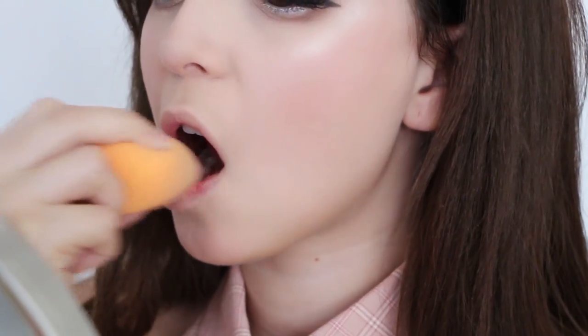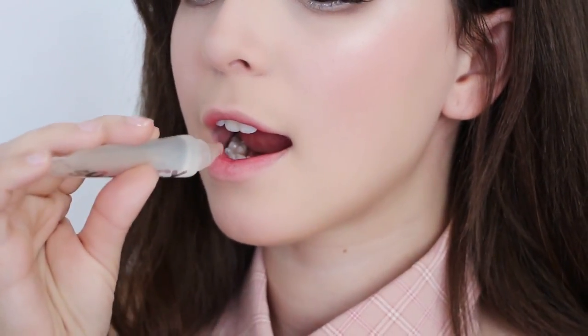Apply a stripe of coral lipstick on the inside of your lip and diffuse it out with the beauty blender. When done, apply a clear lip gloss for shine.